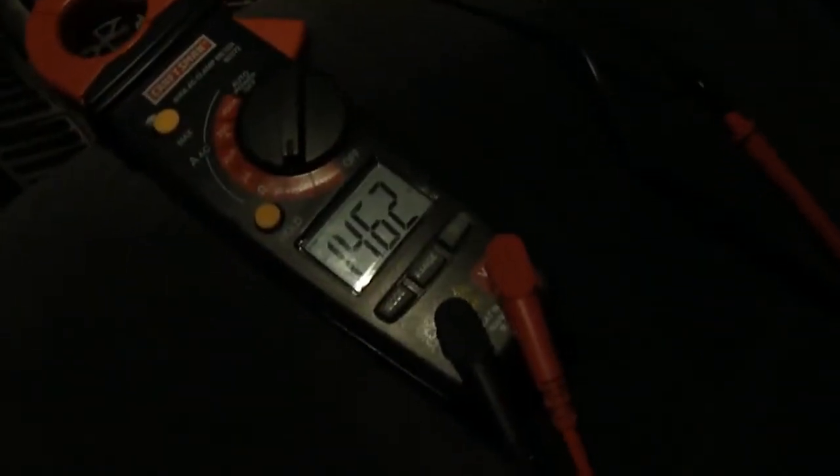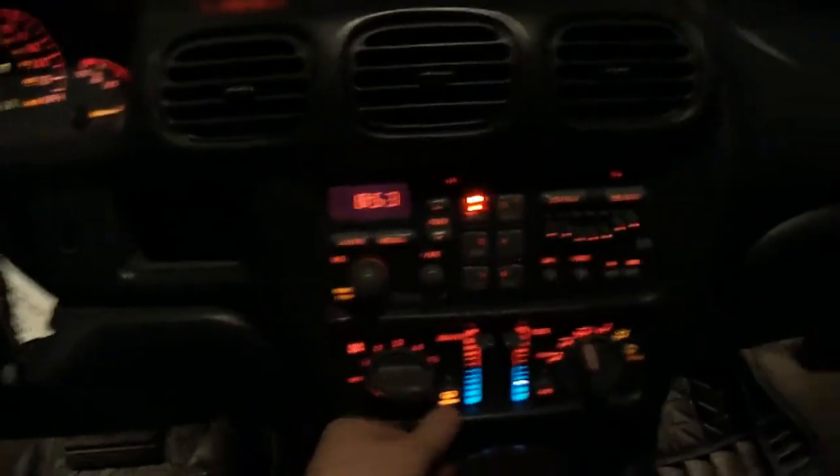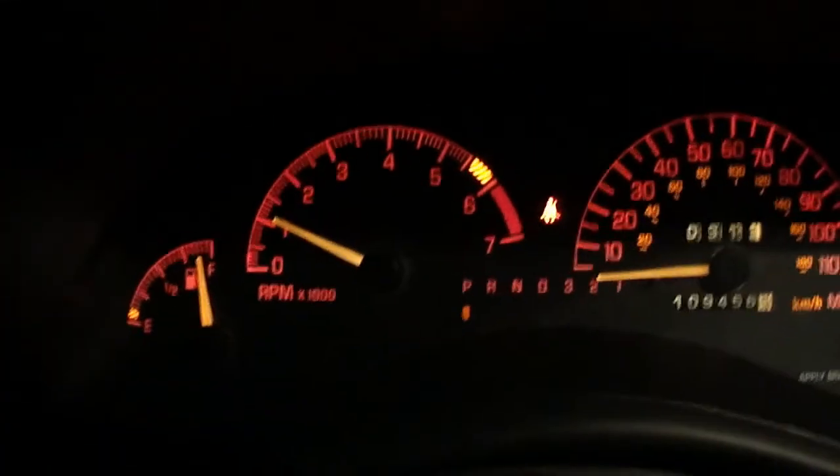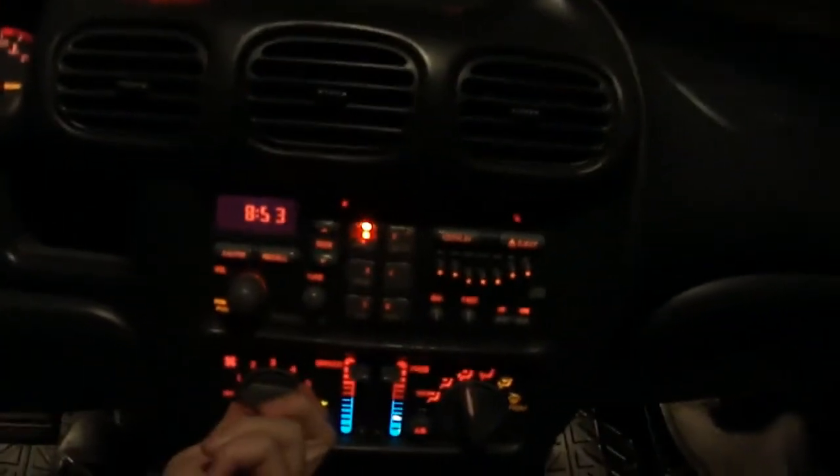I'm going to load test my alternator through a very simple process. I'm going to turn on things like my defroster — you can obviously tell it turns on. Interior lights are already on. I'll turn on my fog lights. Let's see how the voltage is doing — it's still 14.4. My blower can go on full. The lights dim a bit — 14.3.